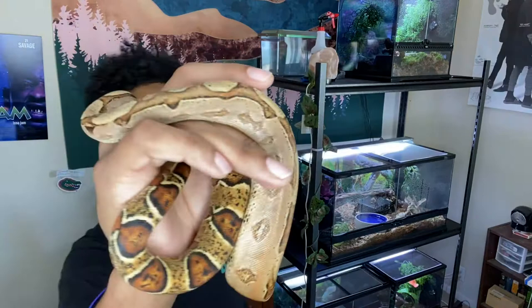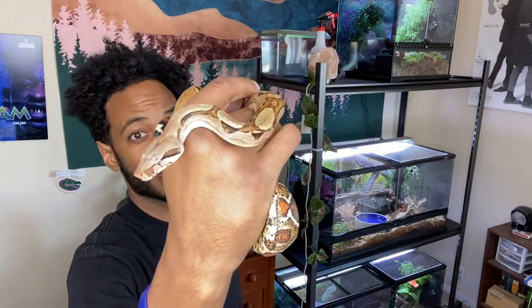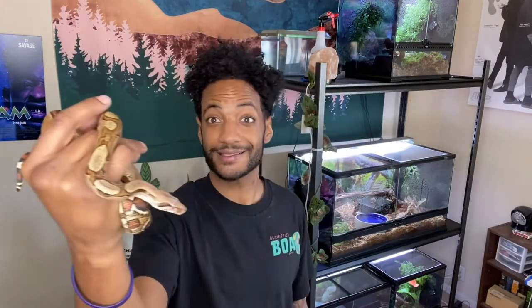So he's a cool dude, definitely getting bigger. Under a year old, under three feet — he's probably about two feet and some inches or so. It's funny: if I don't handle him for a couple days and I take him out, he's more nervous than when I'm handling him more often. So that's a note — be consistent with your handling. But anyway, he's been really good.